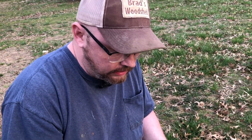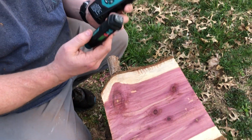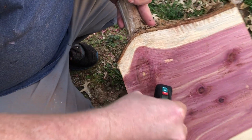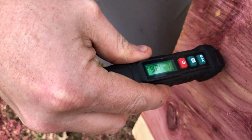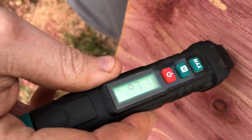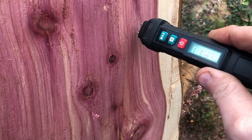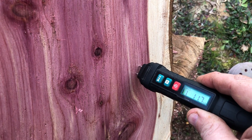As you can see, I've got a beautiful piece of red cedar here and I've got both moisture meters set up. We'll go with the pin type first and see how it measures. Moving around a little to double-check, we're hitting right around 12 to 13 percent.